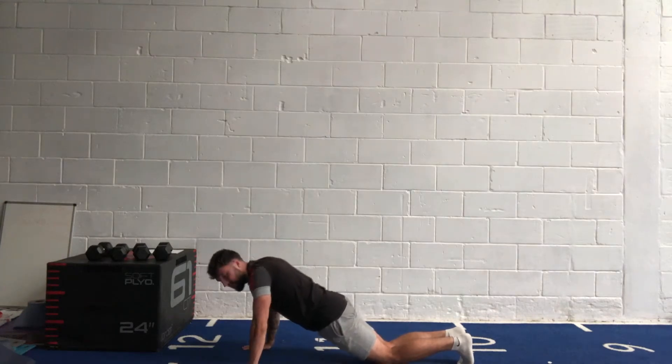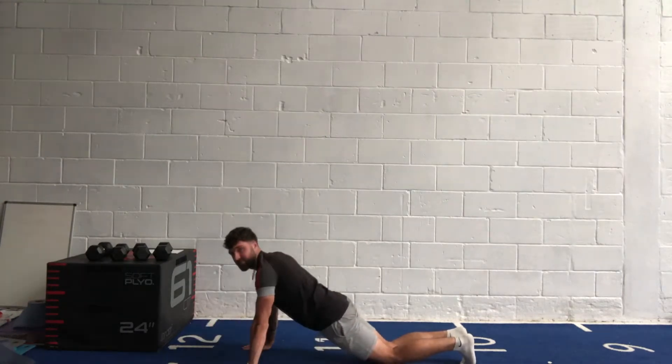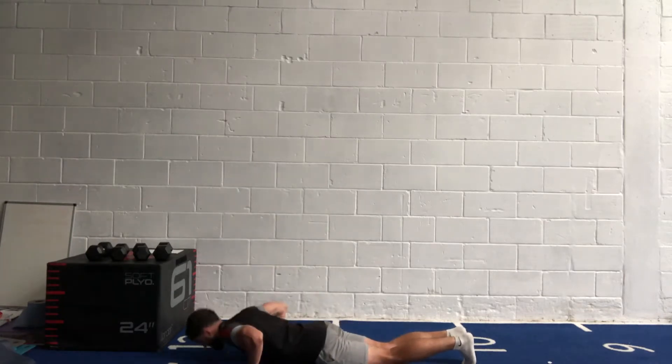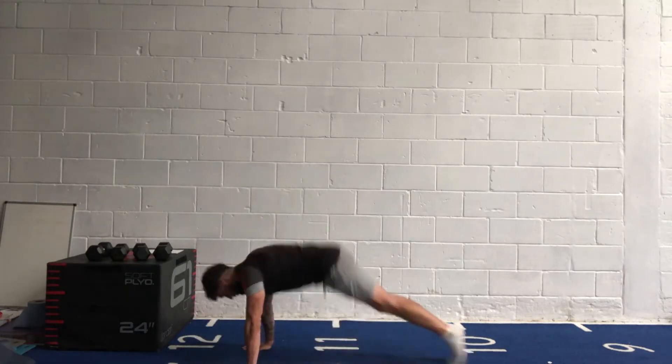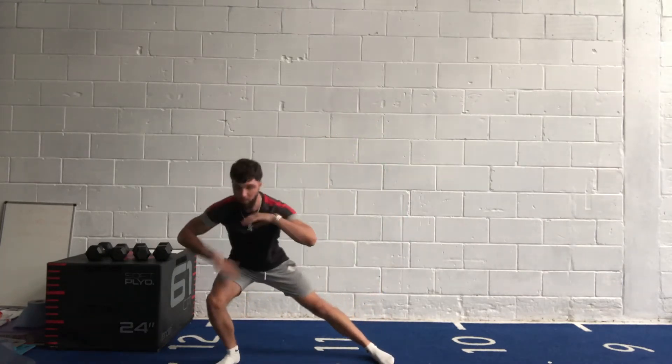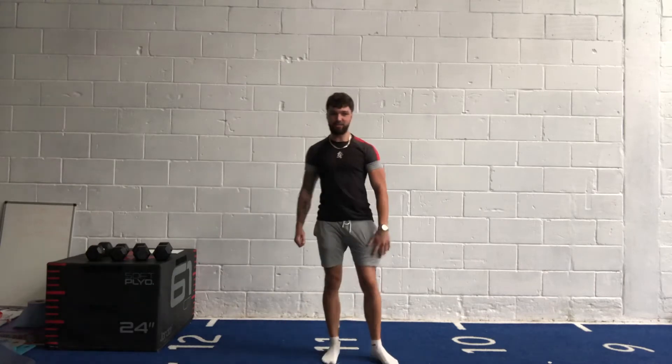Three, two, one — relax. Next one: side lunge. We're stepping out all the way on this leg, keep this leg straight. You can make it harder — grab a weight and hold it into your chest. 40 seconds in three, two, one, let's go!